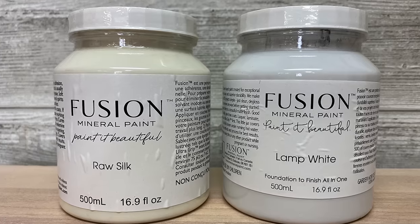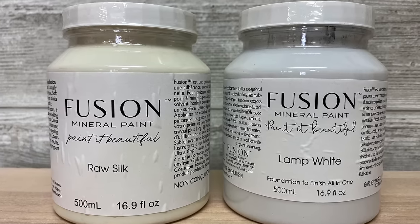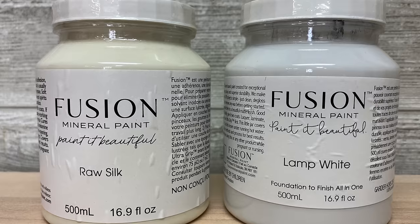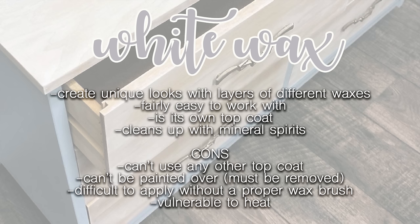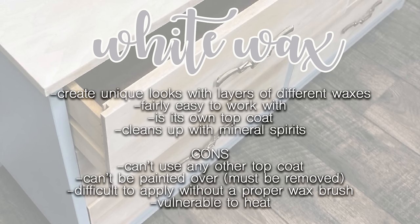I use a 50/50 paint-to-water ratio. Raw Silk is my go-to for a warm white and Lamp White is when I want a cooler white.